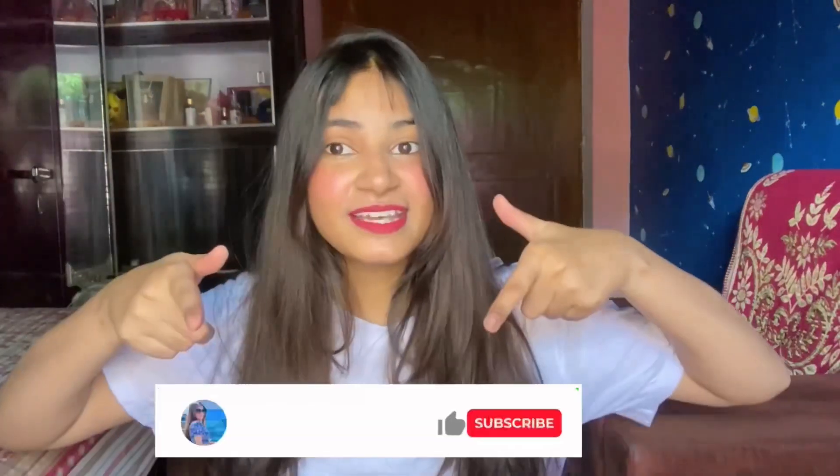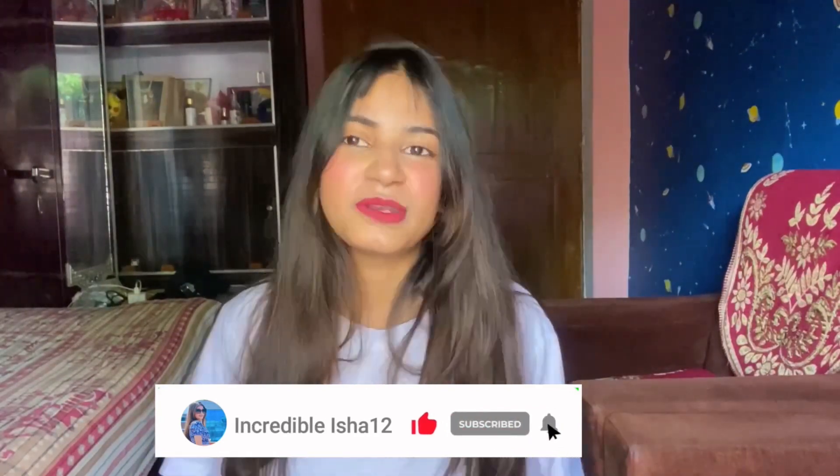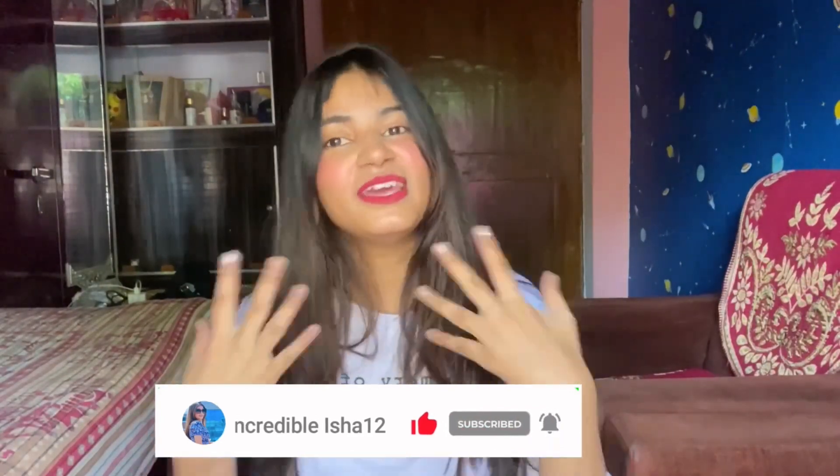Hello Munchkins! Welcome and welcome back to my channel. If you are new and you haven't subscribed yet, please take a moment and subscribe to my channel and press the notification bell so that you will get the notification first of all.